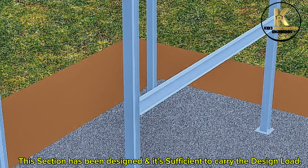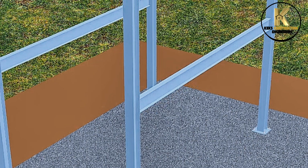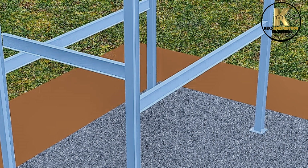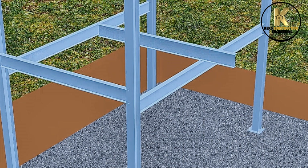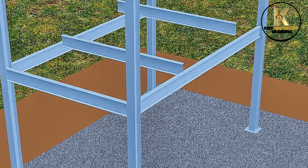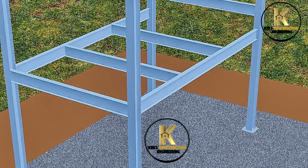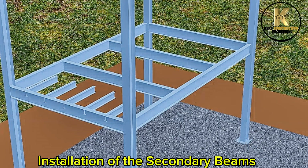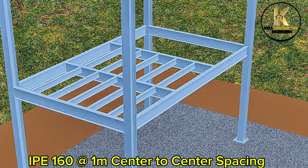This section has been designed and it's sufficient to carry the design load. Completing the first floor beam general arrangement. Installation of the secondary beams — IPE 160 at 1 metre centre to centre spacing.